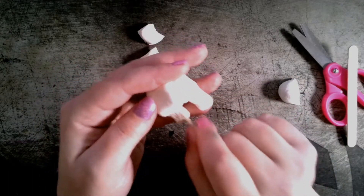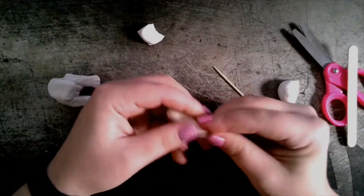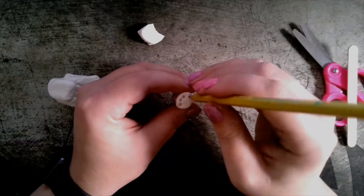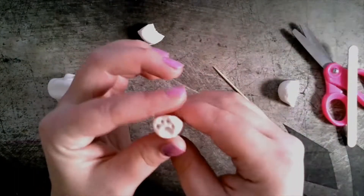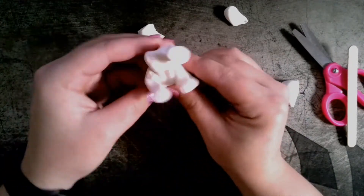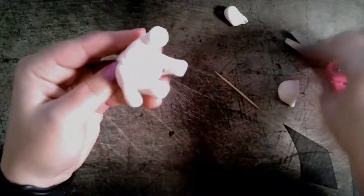If your clay animal is falling over, it might be because the legs are too thin, and I'm going to show a trick on how to make your animal stand up in the next example. I chose to make a little paw on the paw that would sit up, and I'm going to have the other arm at its side so I didn't need to add the details for that.